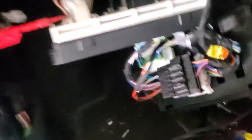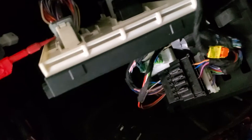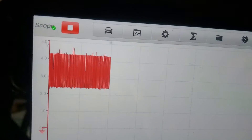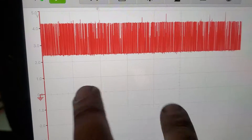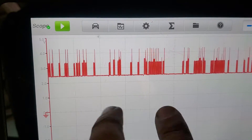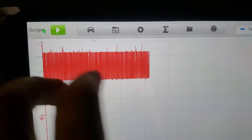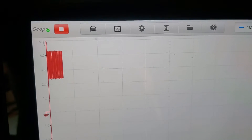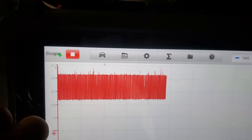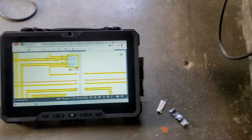I probed it and I see activity — I see a signal. I see activity, but I don't know if it's good or not. And here's my hint: if you cannot find the information for, in this case, CAN low body — if you don't know whether it's good or not...